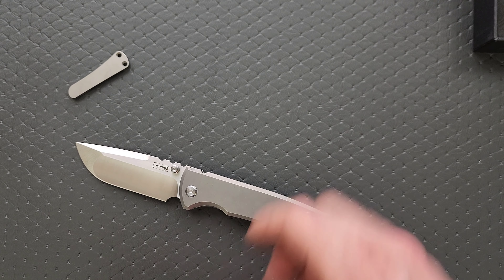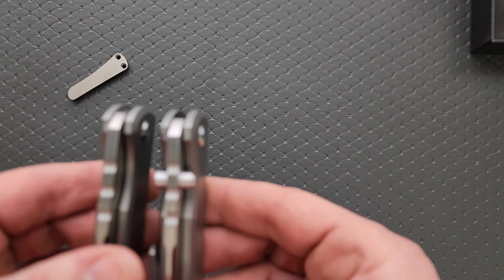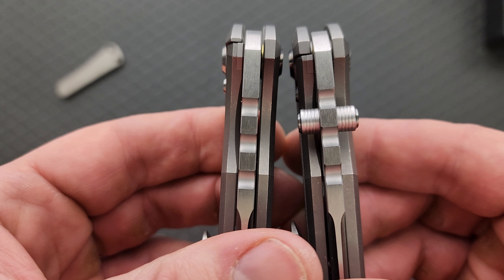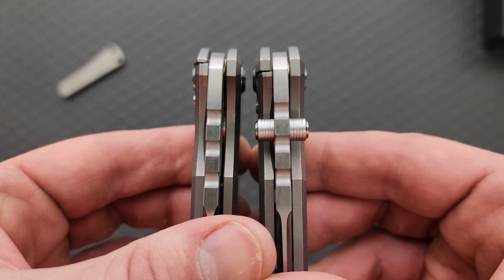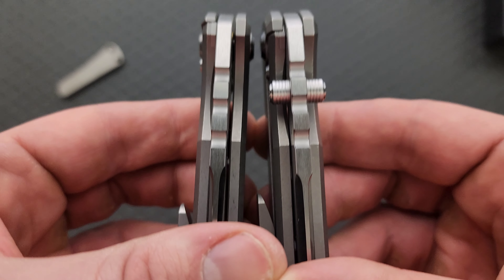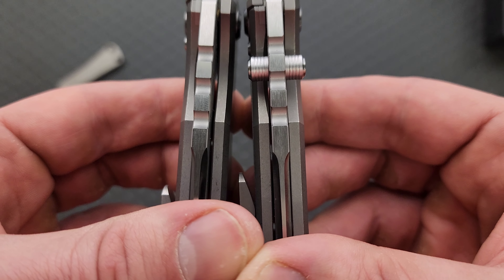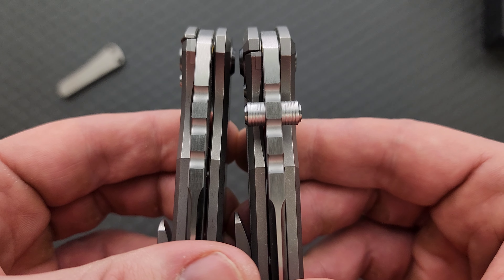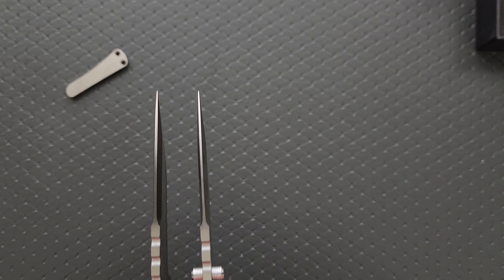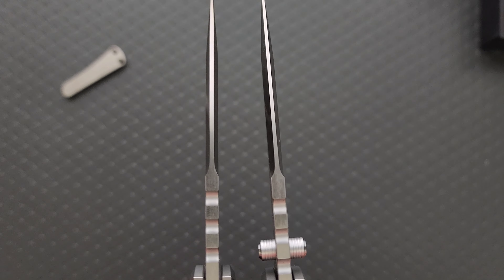Outside of that, it looks to be the same. The jimping has been moved down slightly. If we're going to put these things pivot to pivot, you can see the jimping has been moved down slightly - I don't know what the point of that was. I guess the starting position of the swedge has been moved up. Or maybe that's just because this is the Tanto version - I don't know. Now, if we're going out here to the tip, it looks like the start of the swedge is about in the same position as it has been. It feels about the same - that's the consistency of Riat stuff.